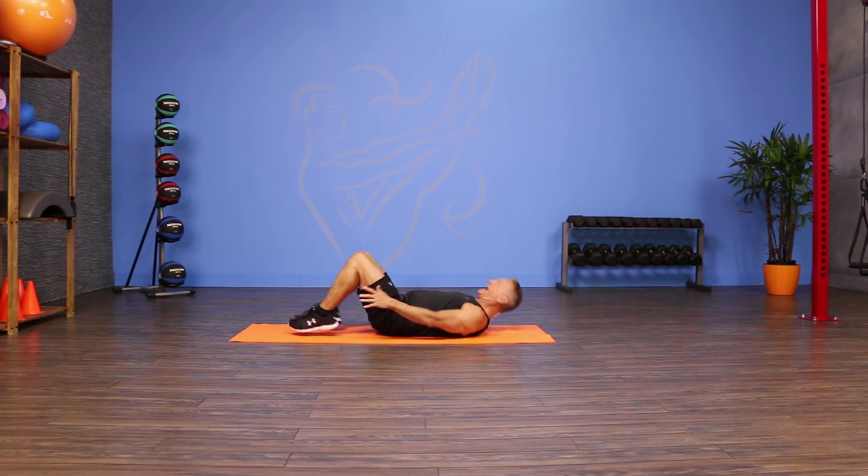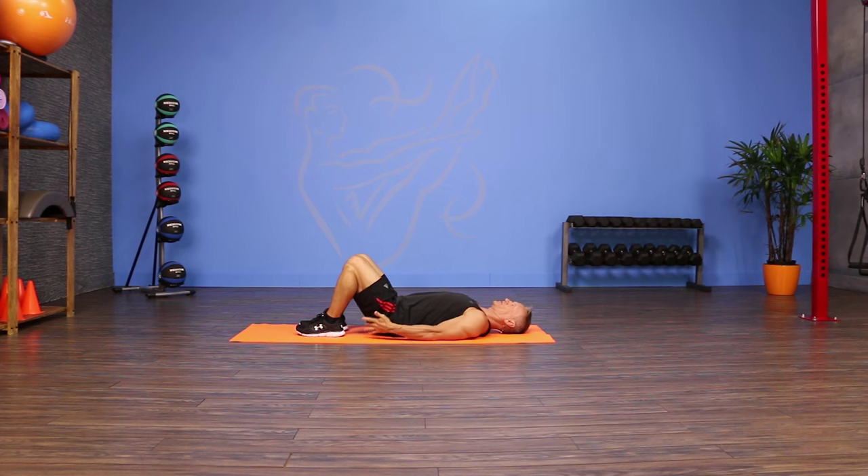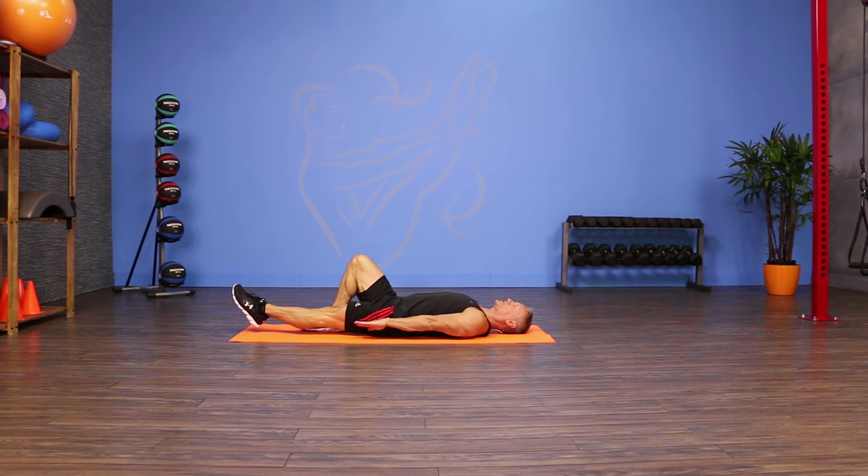Come on down onto your back, have your feet relatively close to your seat, arms resting on the ground. You're going to take one leg and extend it out, but it's going to hover just a few inches off the floor.